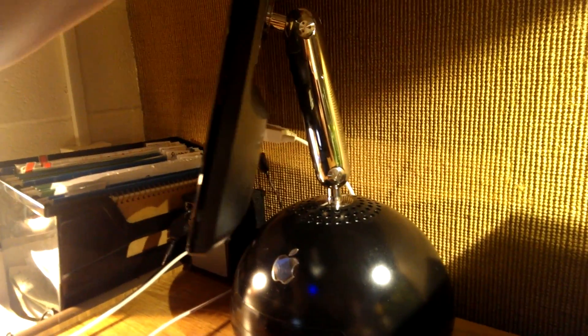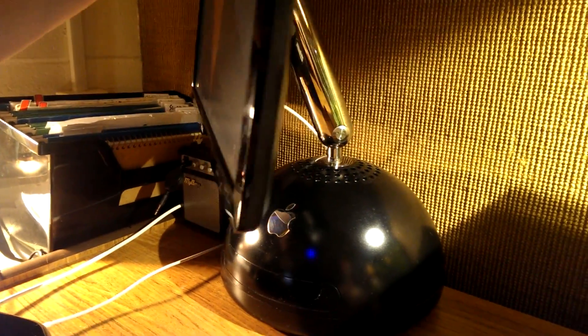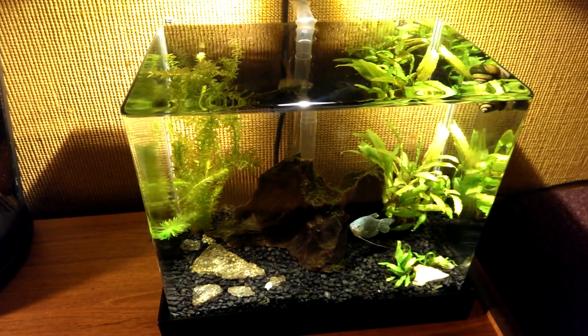The external monitor is mounted to the base of an iMac G4, which lets it swivel, and I also have an overflowing fish tank that I made.